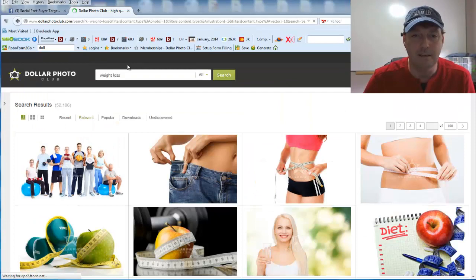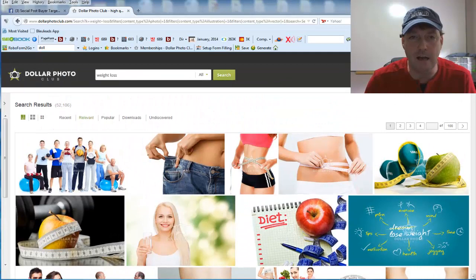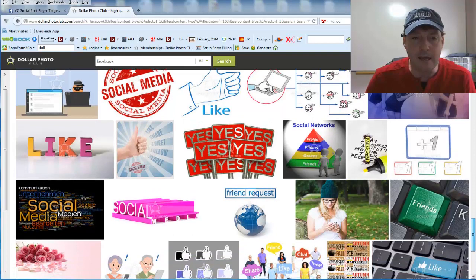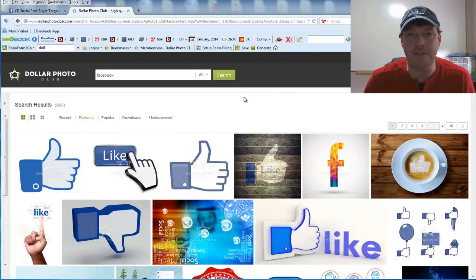It's going to come up with images you can download and use in your social posting. You can also search 'Facebook' — it searches through their database and brings up pictures based on that keyword. You find the picture you'd like, download it to your computer, and then you can do whatever you want with it royalty free — add your own text, edit it, anything you want.